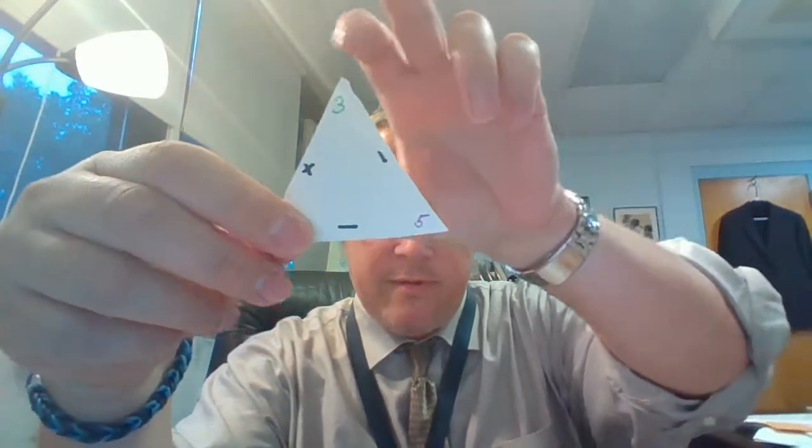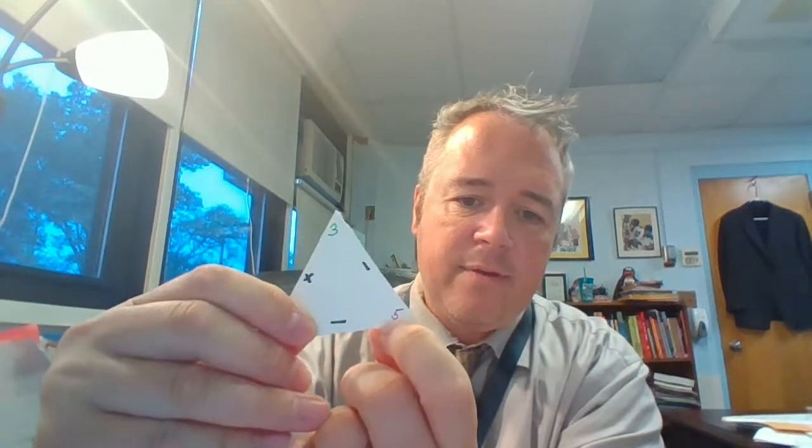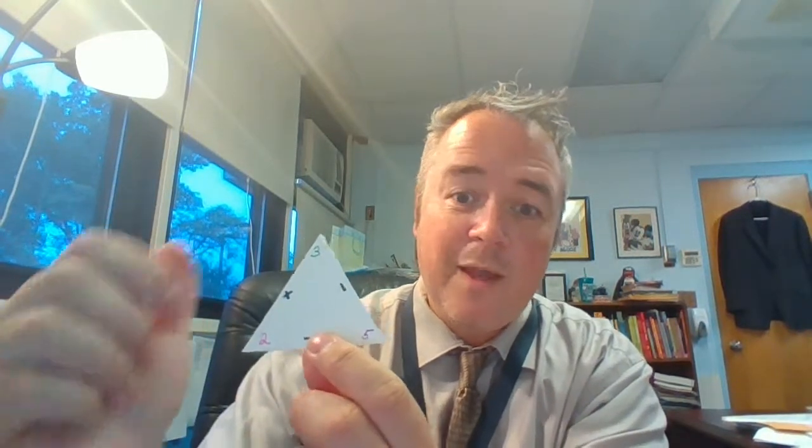I can also do this with subtraction. I can put my finger on one of the small numbers. I have to start with the bigger number — so I have a three and a five, so I'm going to start with the five. Five minus three is two. I can do the other one too: five minus two is three.